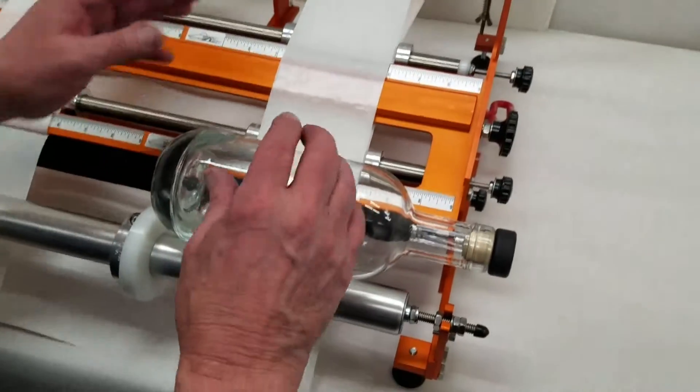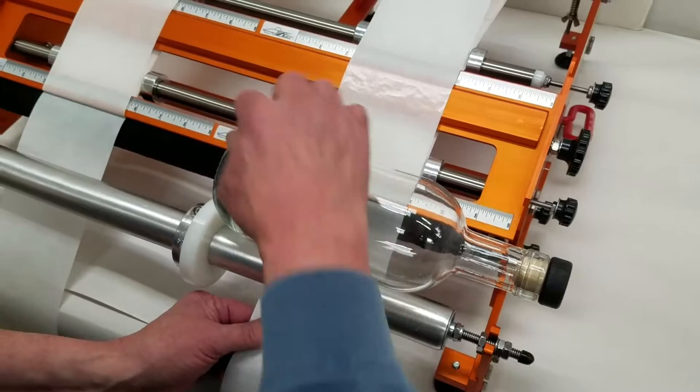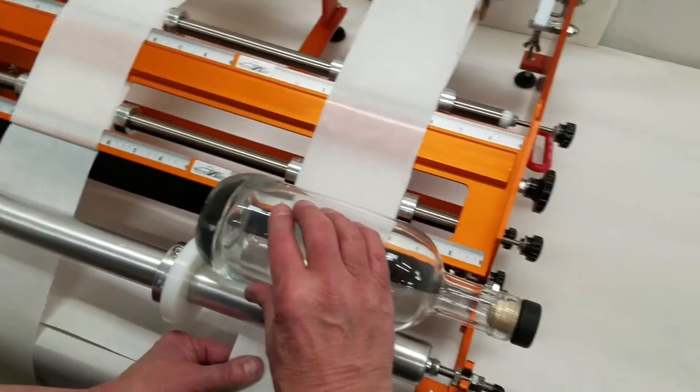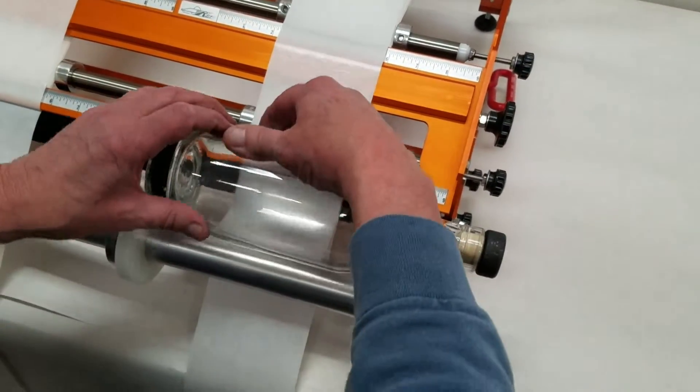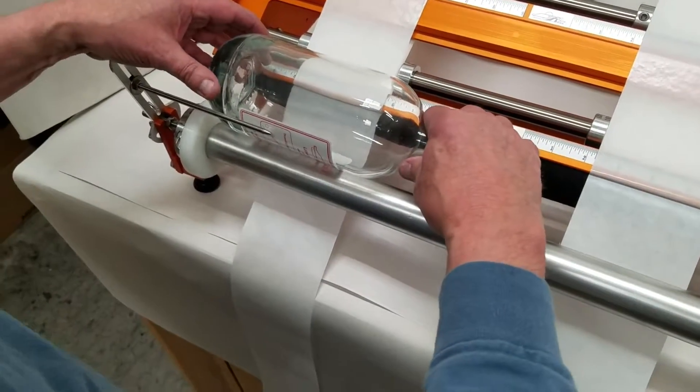The front label is put on the right side of the machine. The locator notch is in the proper place up here. You apply the front label, then move it over here and use the gap guide.